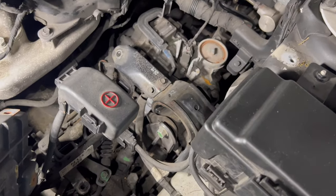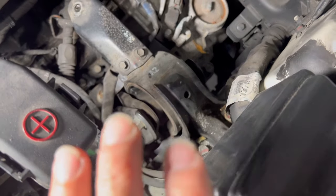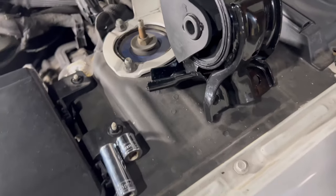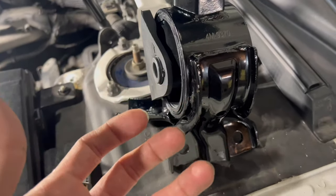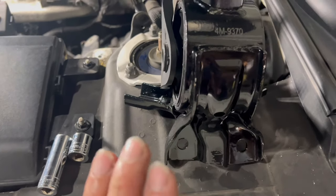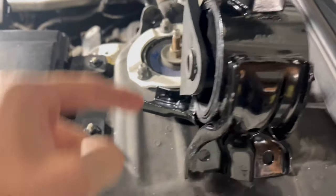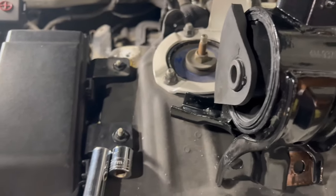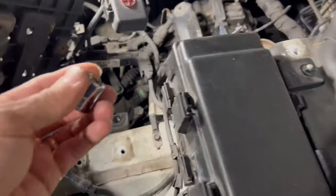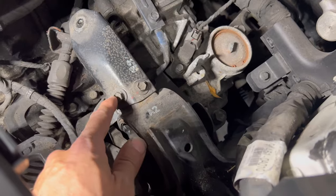There are about four to five screws you'll have to remove from the transmission mount. To confirm compatibility, compare the new mount to the old one and make sure they match. The mounting bolts are 15 millimeters — one, two, three, four of them — and there's one 17 millimeter bolt as well. I recommend using a short 17 millimeter socket for that one given the limited space.